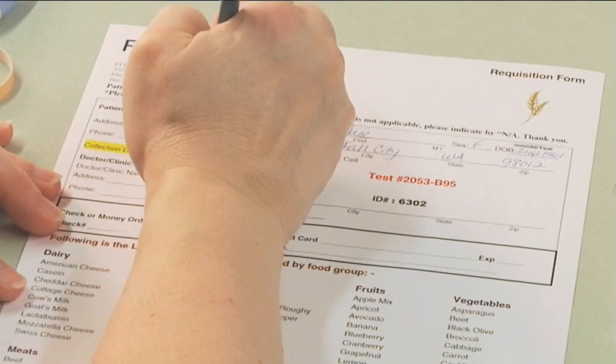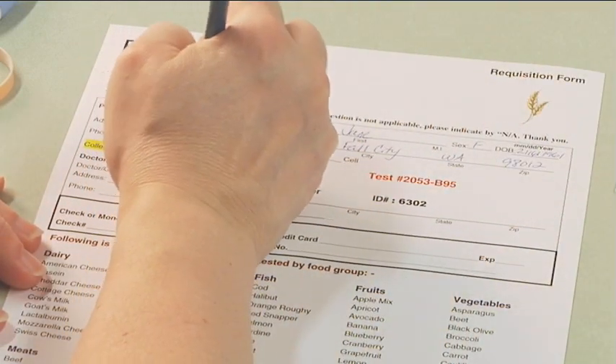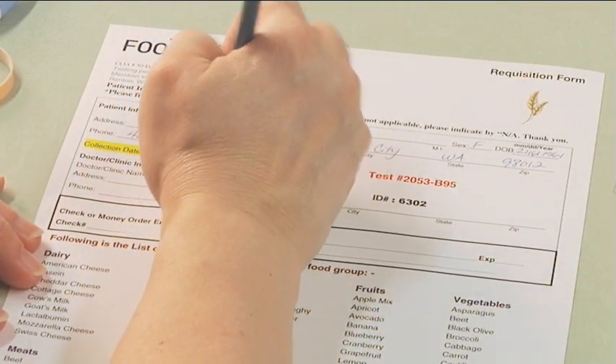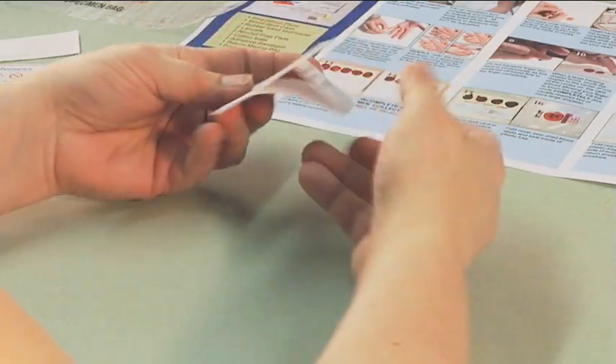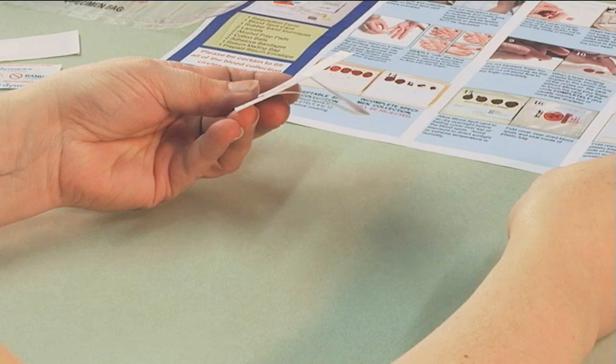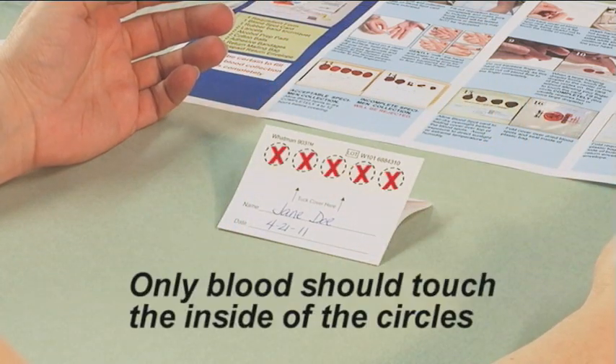Please fill out your requisition form completely and include your payment if you haven't already done so. Only the foods listed will be tested. Fold the back cover of your blood spot card and use the flap to prop open the blood spot card. This will help absorption and drying overnight. Be careful not to touch the inside of the circles.